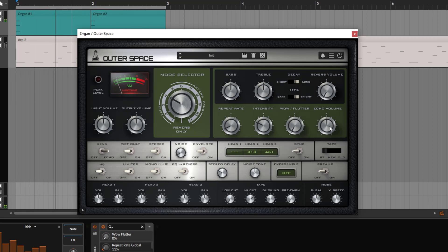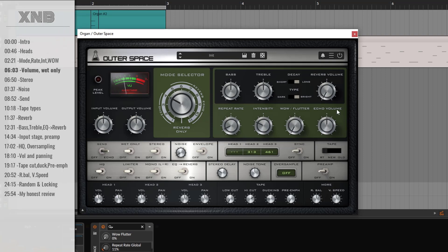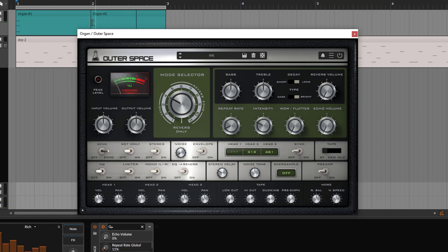Then you can see the echo volume. Most of the time you might think this is the blend or dry/wet control, but not really — this is the volume of the delayed section. If I go all the way down, we just get the initial signal — not the delayed one. This is the volume for the delays.